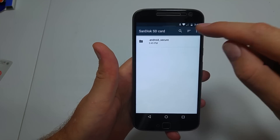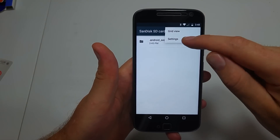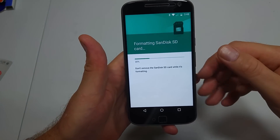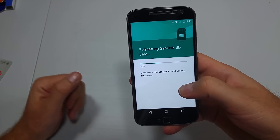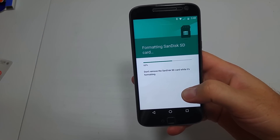If you're in the folder or on the actual card, you're going to tap on the three little dots, then Settings, and you're going to select Format as Internal, then Erase and Format. This is going to be pretty quick because I don't have anything on this card, but it can take up to a couple of minutes if you have a lot of stuff there. Once it's done formatting, I'll show you what to do next.